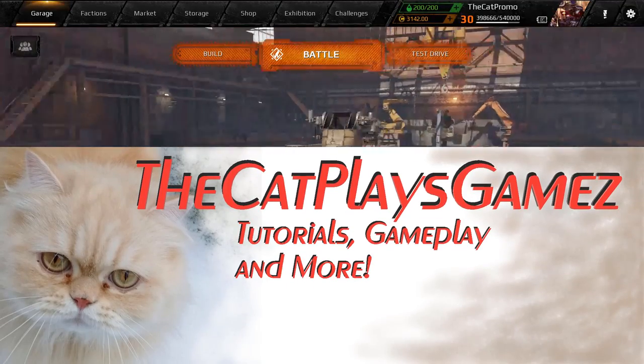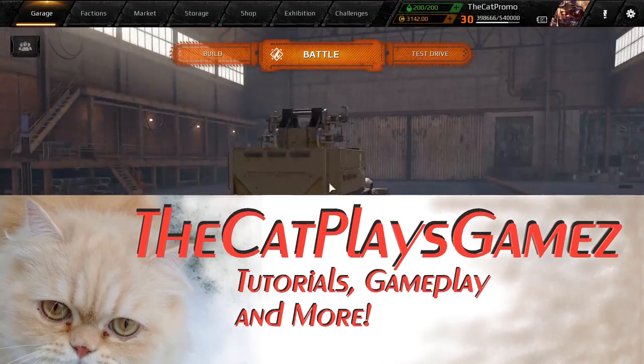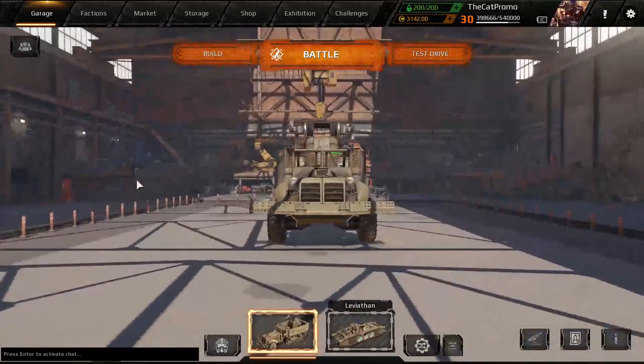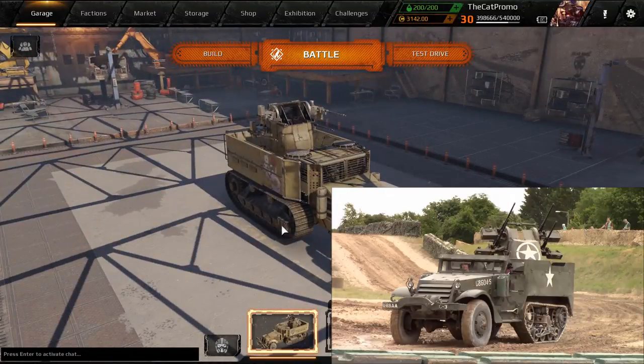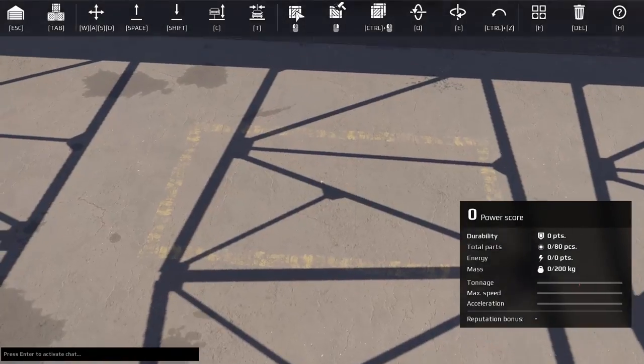Hello everybody, this is CatBaseGames and welcome back to another Crossout Art Build video. Today we got the M16 Half-Track Self-Propelled Anti-Air Vehicle. Let's get right into the build.